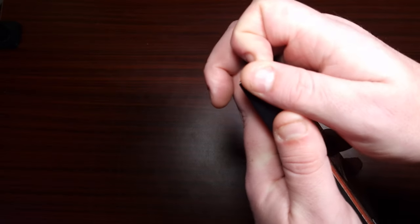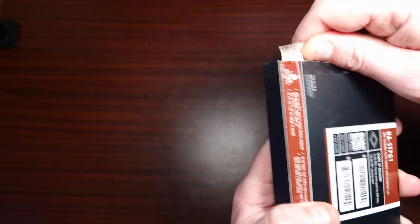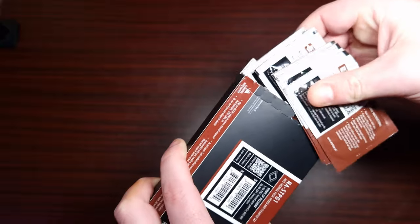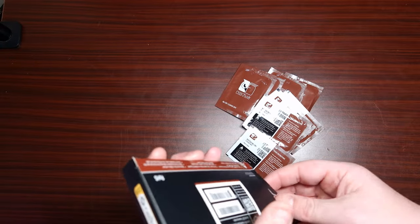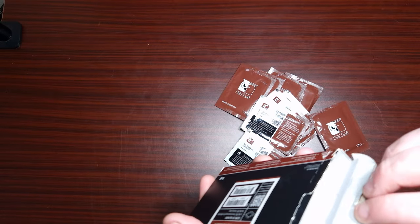Primarily, this is just to keep the CPU clean — that's all it does, it doesn't do anything else. It comes with 10 of these little cleaning cloths, and this is just isopropyl alcohol, but of course it's got Noctua's branding on it.